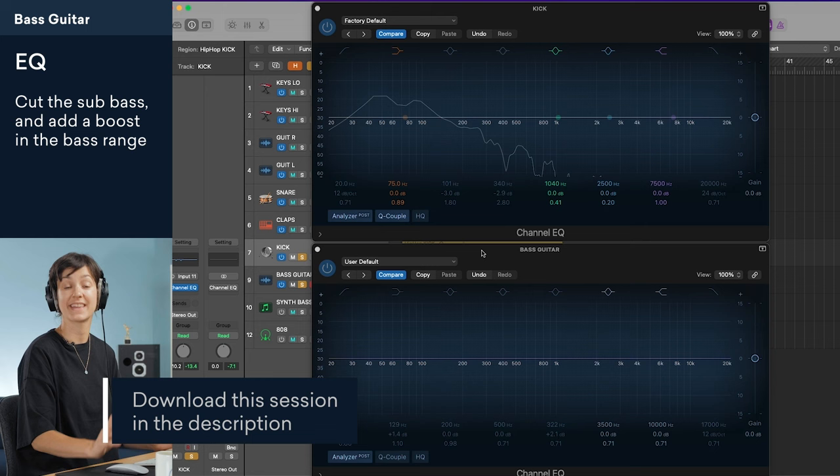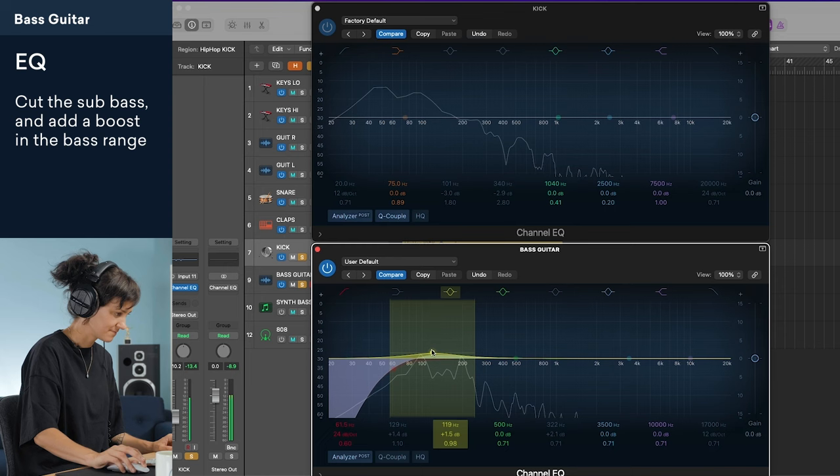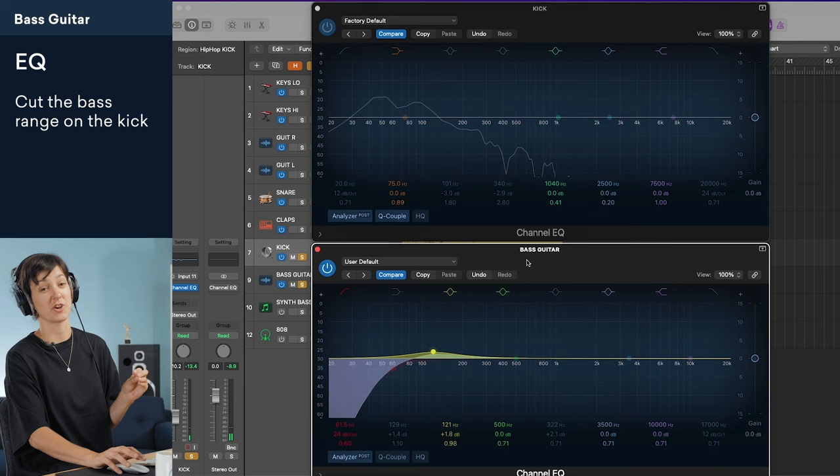I'm going to add a high-pass filter to the bass guitar so that the kick can live in the sub. Now I'm going to add a little boost where I see some fundamental frequencies happening on the bass guitar, around 100 Hz. Now I'm going to cut around 100 Hz on the kick to give the bass guitar a little bit more room.